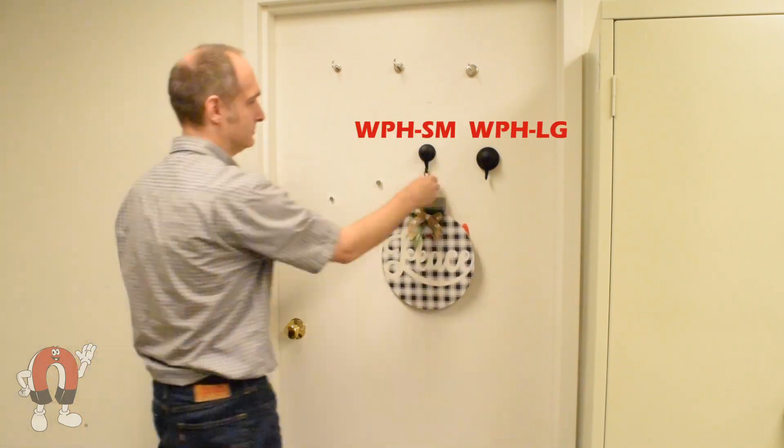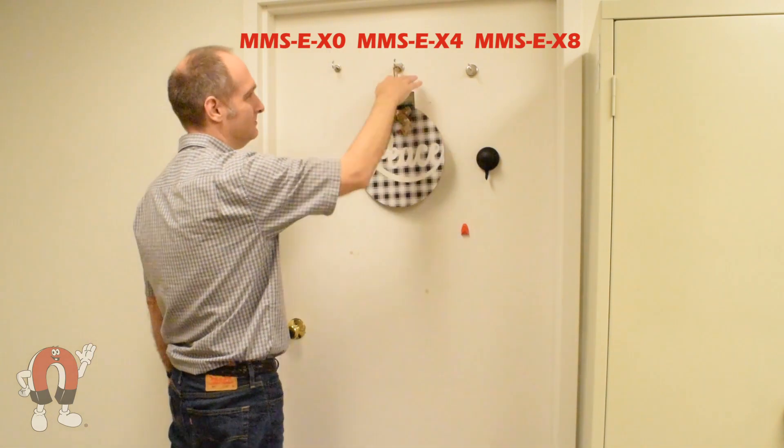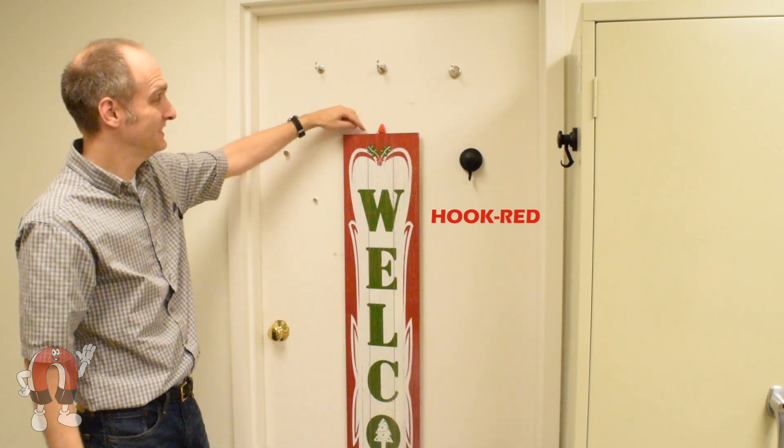To put these numbers into real-world applications, we'll try hanging two different decorations. This small sign weighs about half a pound — any of these magnets hold this sign just fine on the steel door, though some are easily moved with a few taps. This heavier eight-pound sign proves to be more of a challenge; only some of these magnets could hold it up effectively.